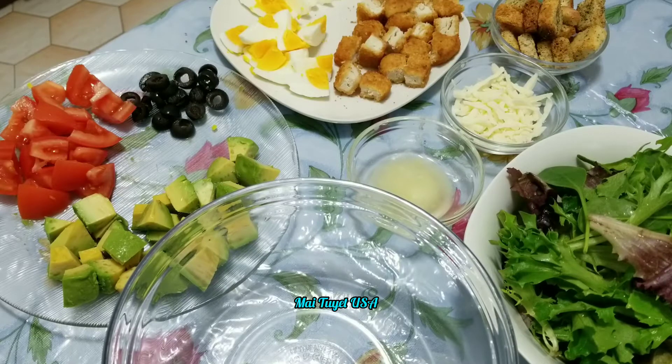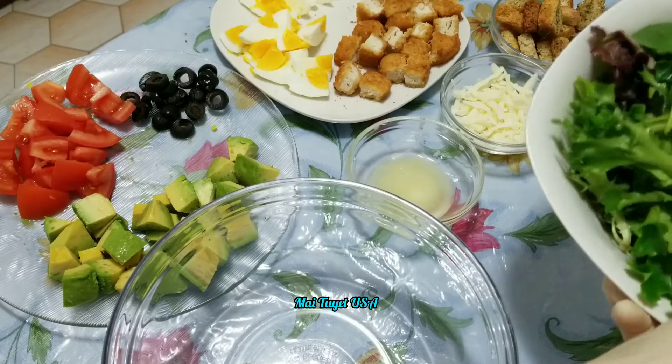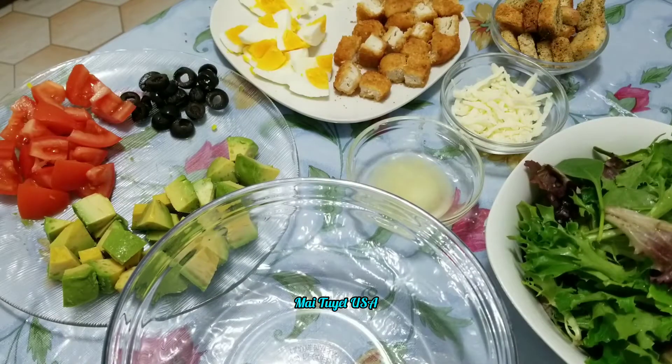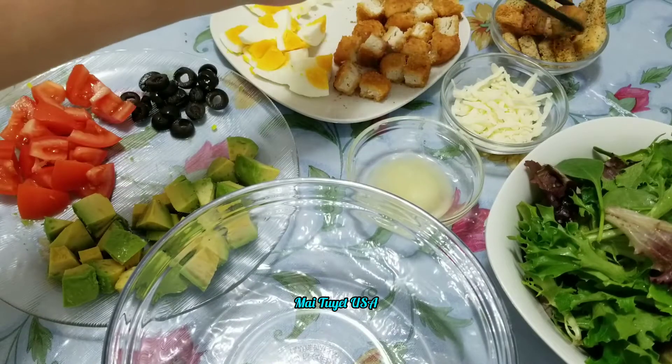Hôm nay mình chia sẻ cho các bạn hai món giảm cân nha các bạn: xà lách trộn. Để làm món xà lách trộn thì mình có một tô xà lách. Rồi một cái bánh mì khô đó các bạn.